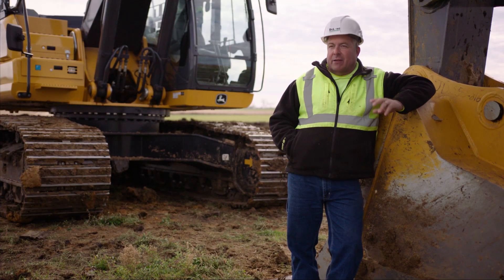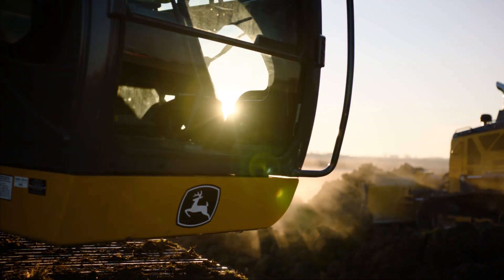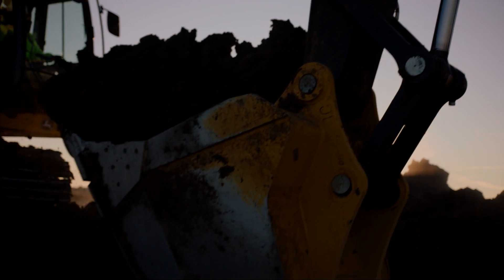There's no add-on wires, cables, anything like that. So everything's protected, plus serviceable by my John Deere dealer.